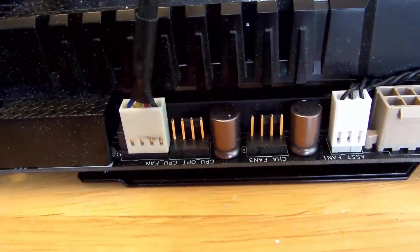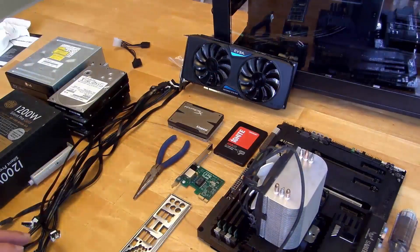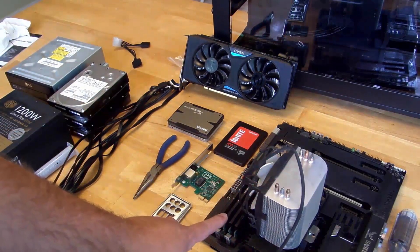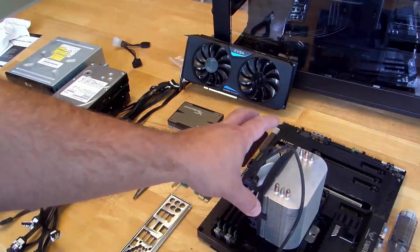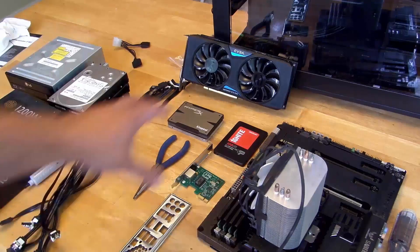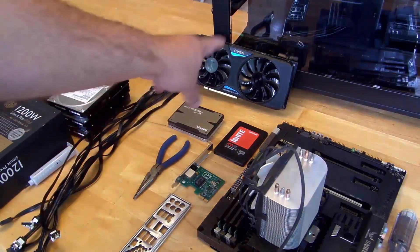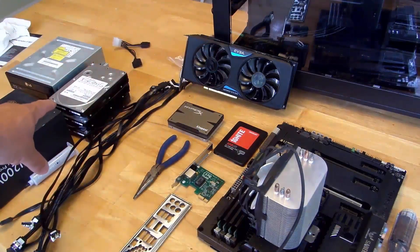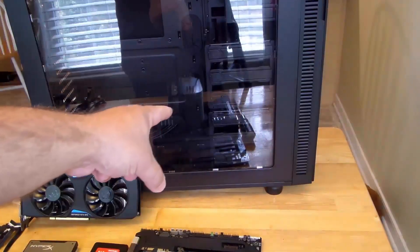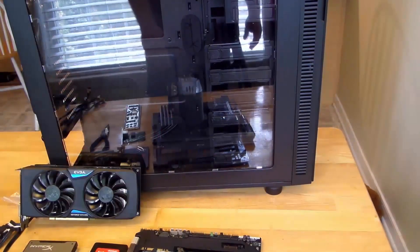That's pretty much it. All we've done so far is put the CPU on the motherboard, put the RAM on the motherboard, and put the CPU heatsink fan on the motherboard as well. We still have to put in the SSDs, video cards, the mechanical hard drives, the optical drives if you have them, and of course the power supply — inside of the case. Let's get started on that.